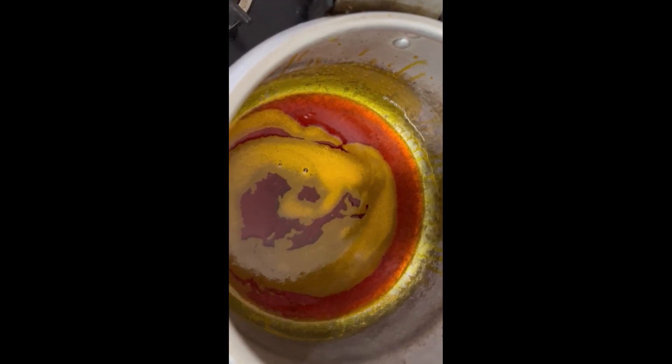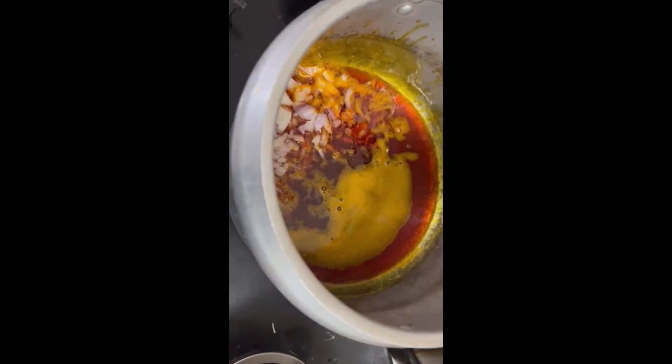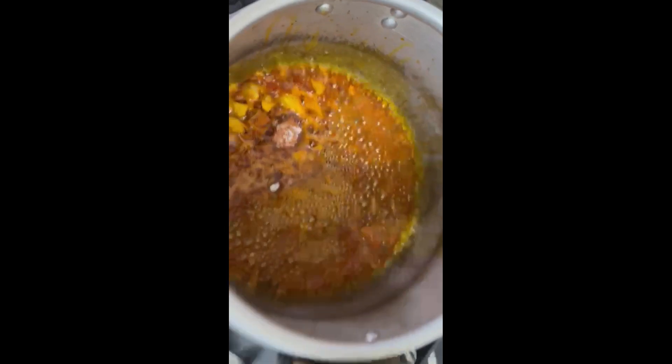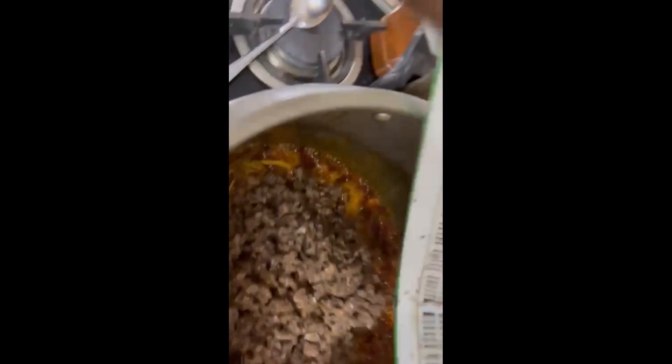Then add onions, the pepper, the seasoning cube, then salt, then wwa — add wwa. Add the achicha and fiofio.